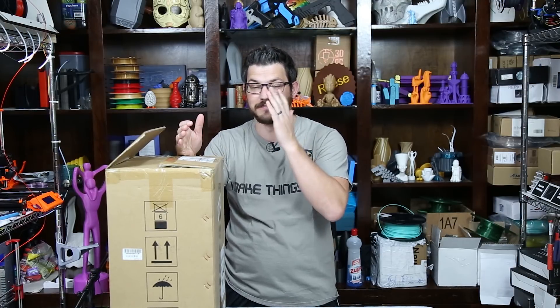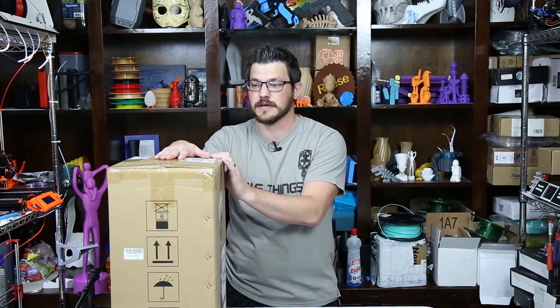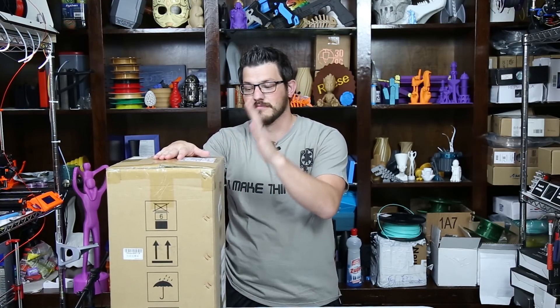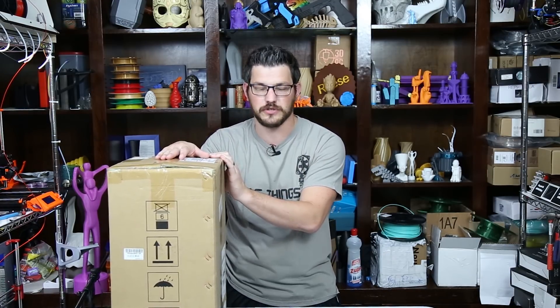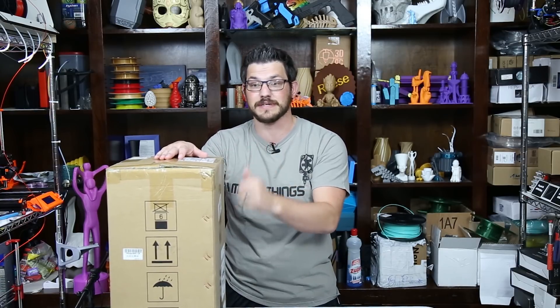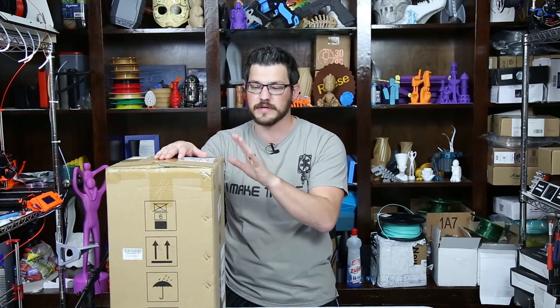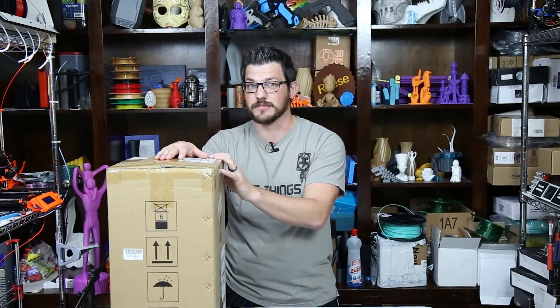Welcome back guys. Super exciting day because my Anycubic Photon finally came in. I ordered this off Amazon with money from my patrons — a huge thank you to my patrons out there for being supporters of my channel. You enabled me to finally get into some resin 3D printing, which I've been wanting to do for a while. I now have one to do myself. This is going to be fun.